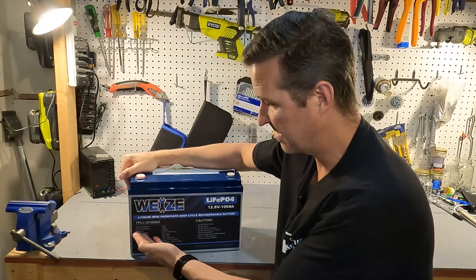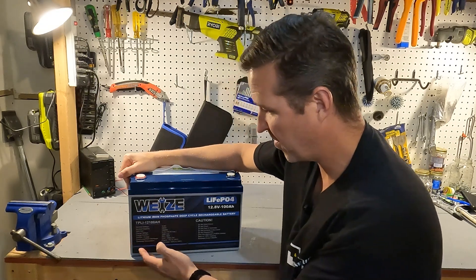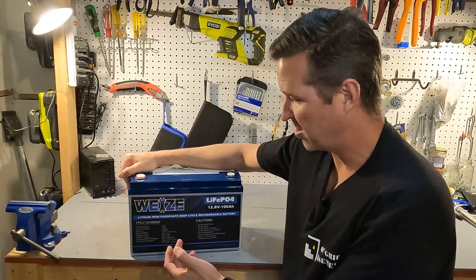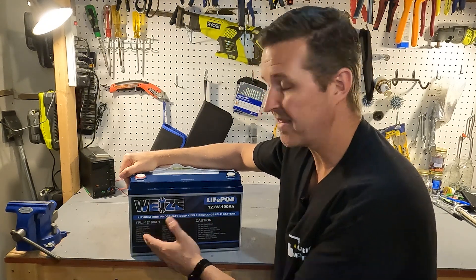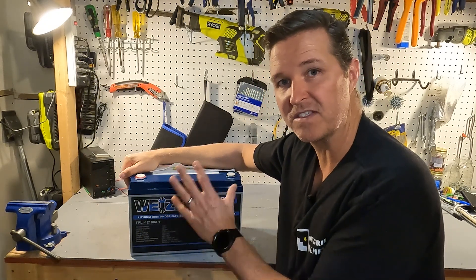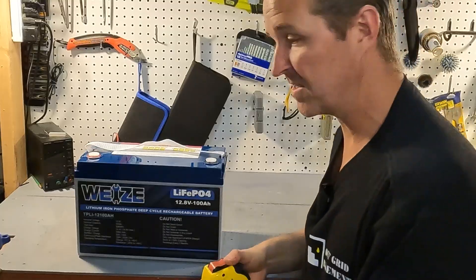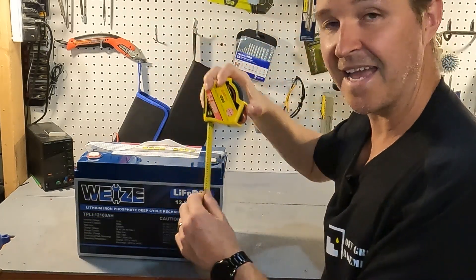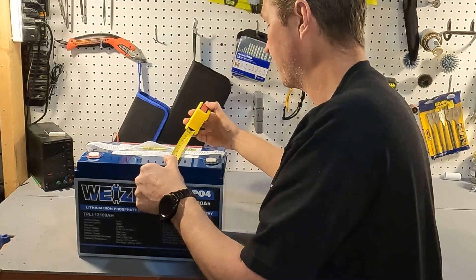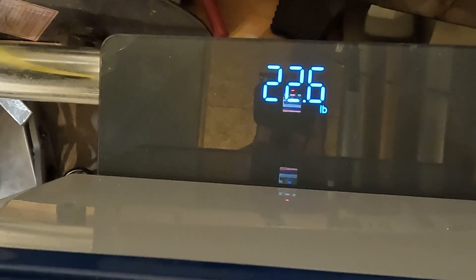It gives you the nominal voltage, the nominal capacity, the watt hours, the charge voltage, the charge current, the standard and max charge currents, the continuous peak discharge currents, and the operating temperature. I like how it's right on the front so you don't have to go searching around for a manual. The measurements are a little under 13 inches across, about 8.5 inches tall, a little under 6.5 inches deep, and it weighs in at 22.6 pounds.